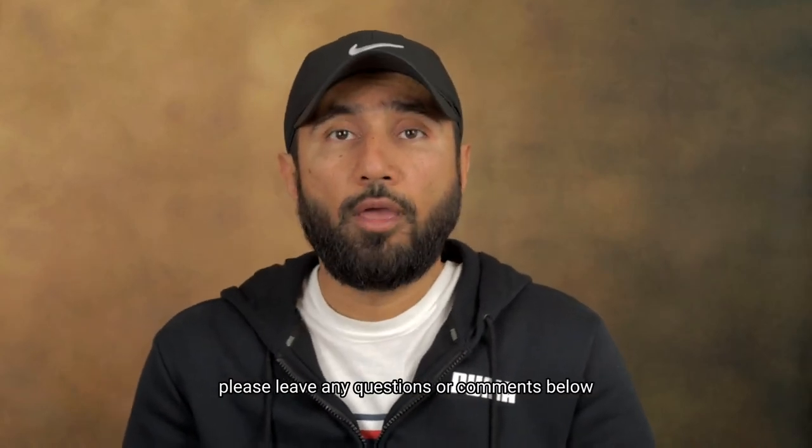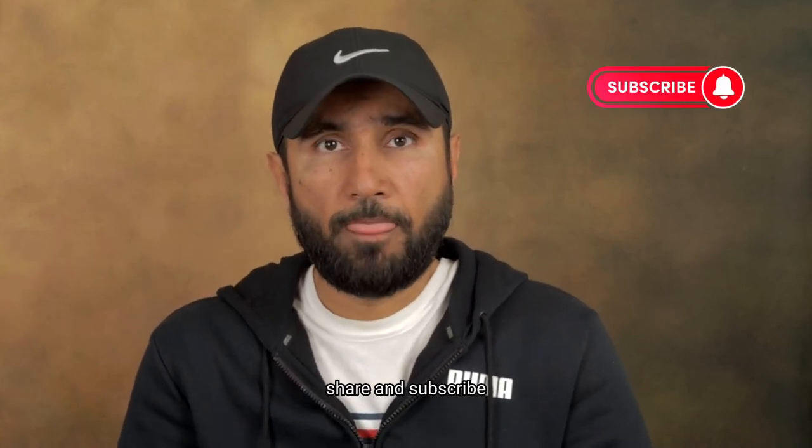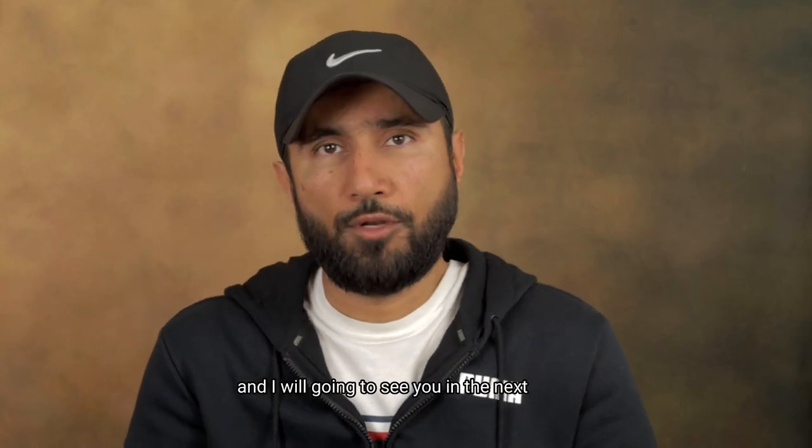Thank you for watching. Please leave any questions or comments below. If you like this content and would like to see more of it, please don't forget to like, share, and subscribe. This is Muhammad Qureshi signing off, and I'll see you in the next video. Bye for now.